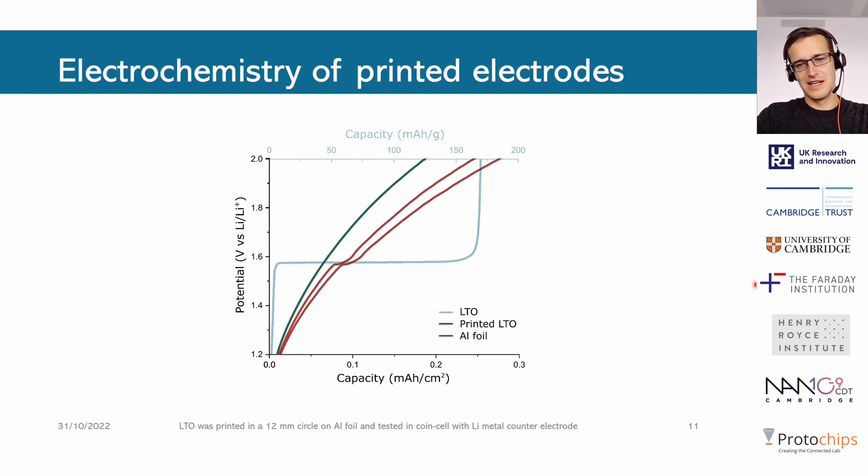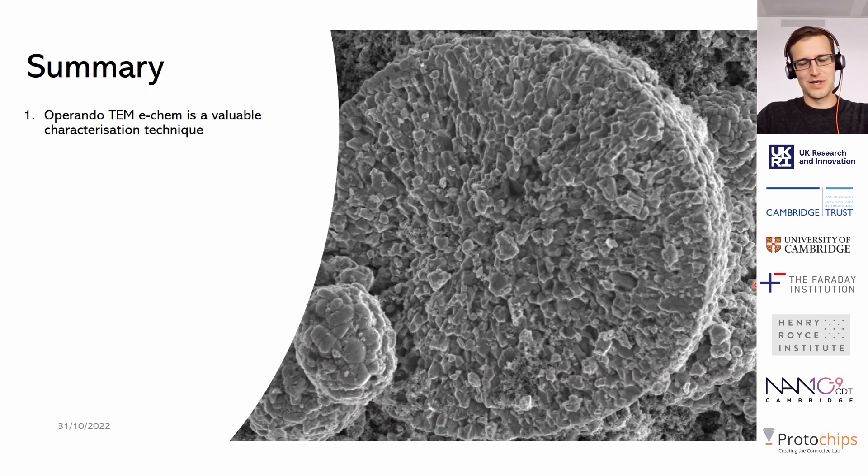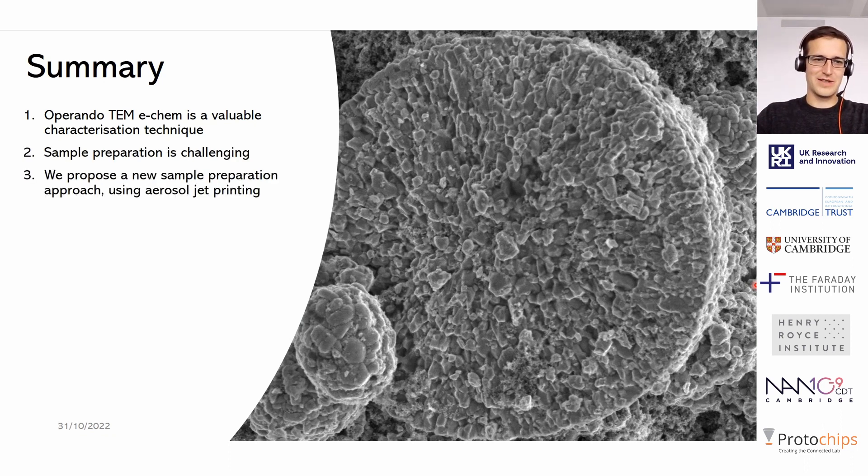We chose LTO for this test because it shows a very beautiful and very distinct plateau at about 1.55 volts, and this plateau is also present in the printed samples. There is some overlap with a signal from the aluminium foil itself, essentially due to the very thin LTO coverage being quite small, so we still get some side reactions from the aluminium foil.